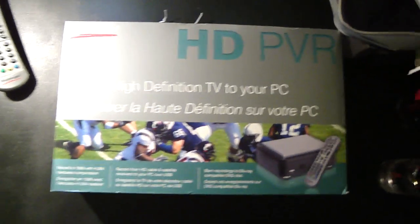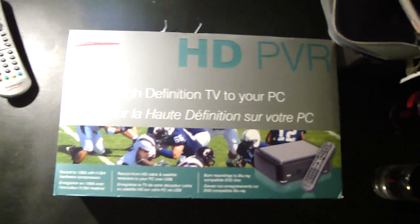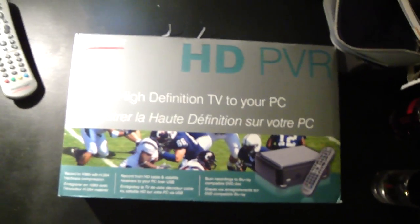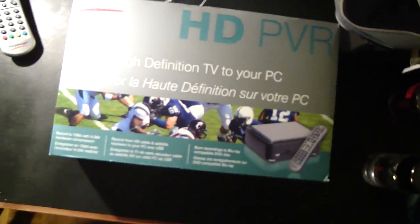Hey YouTube! Today I'll show you how you can set up your own HDPVR and I'll try to make it as simple as possible. There's going to be a lot of cables involved but just hang in there with me.